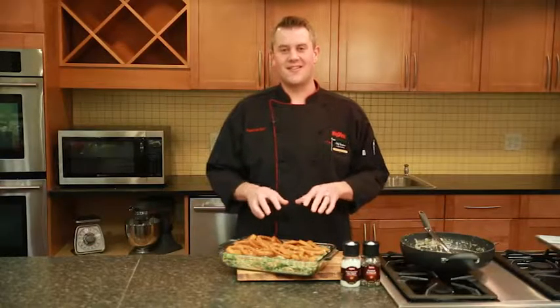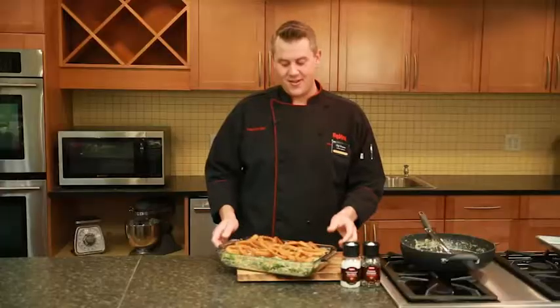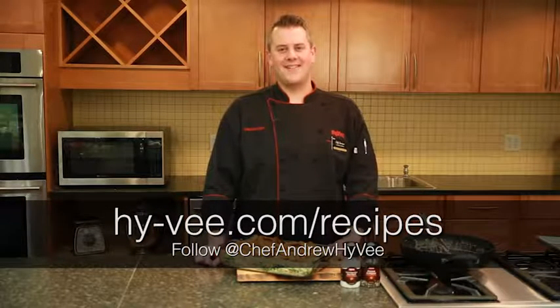Here's the key to making this the ultimate green bean casserole. Once this came out of the oven, I topped it with some baked onion rings — they'll be talking about it for years to come. For this recipe and more, visit Hy-Vee.com.